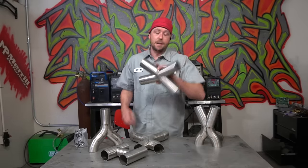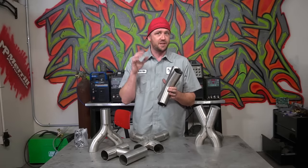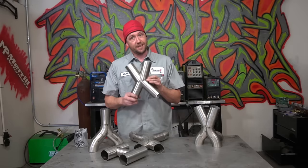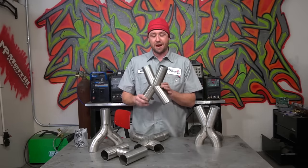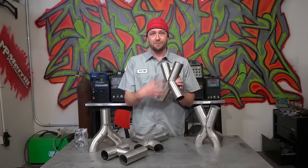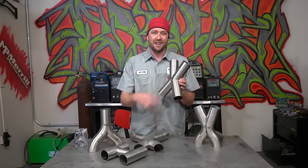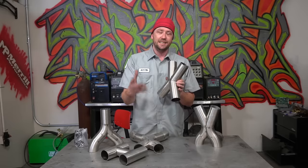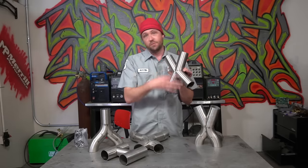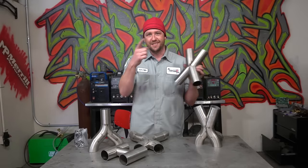Moving on to the splayed X-pipe. I'm going to cover this upfront in case you skip my voiceover — you'll want to pay attention to the math on this one. The math is extremely important because you're not going to get this fit-up if you don't pay attention. Take your measurements properly. I also did this in two different angles just for demonstration purposes — typically they don't enter at one angle and exit at another, but it shows you that you can merge two separate angles into the same transition as long as you follow the math.